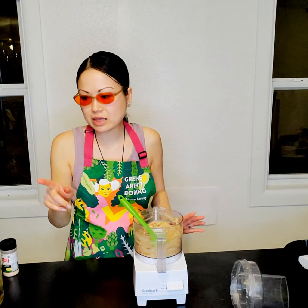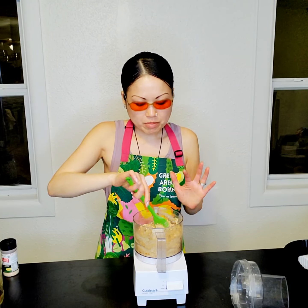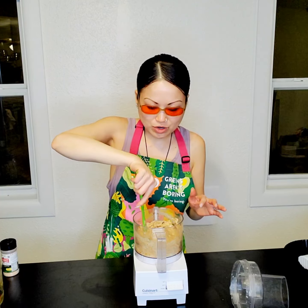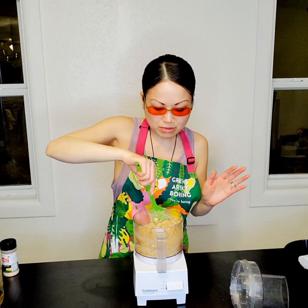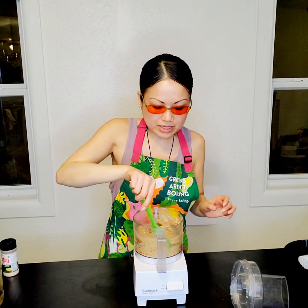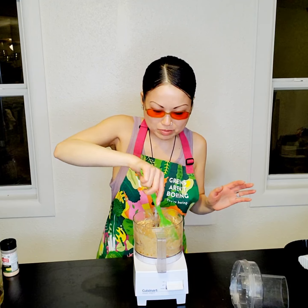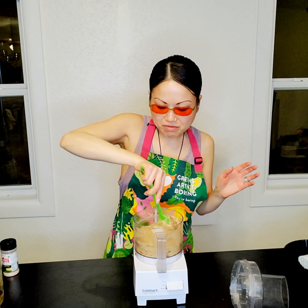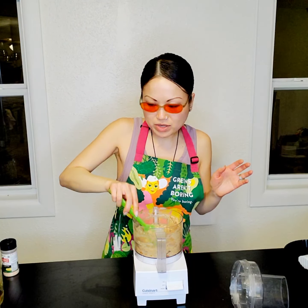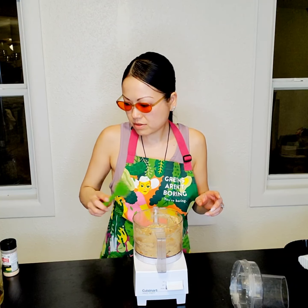I've never really been a recipe maker or follower, and looking at this I realized I should have blended the cashews first and then added all the other ingredients. With this mini food processor it may not have made much difference, but I really need to get better at reading and following directions — especially since this is a course. I tend to fudge things up even after watching the video or reading the recipe.